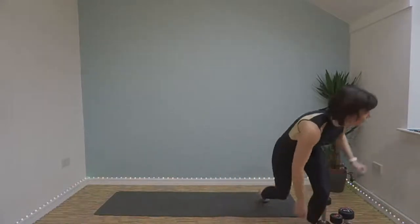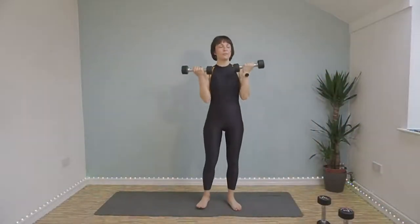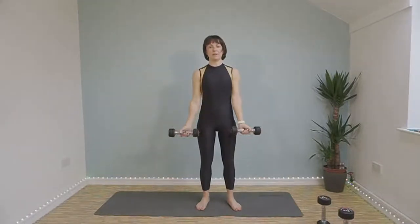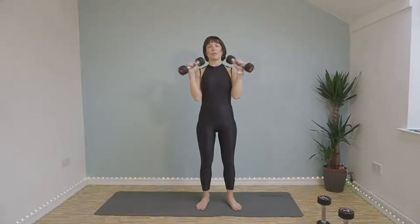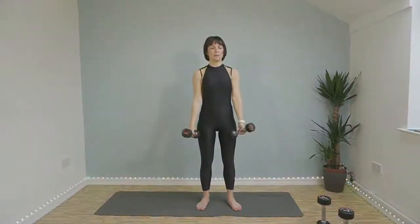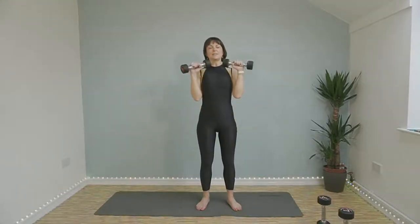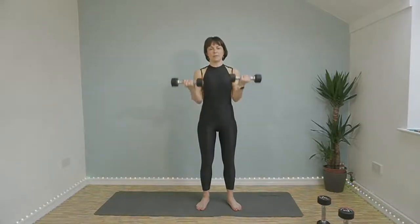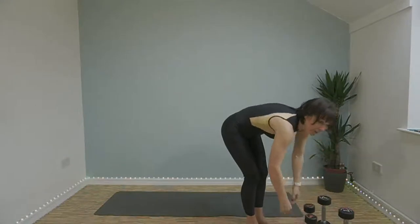Rotation curls now — bicep curls, twist at the top, slowly lower back down. At the top make sure your hands are twisting all the way around so your palms are facing all the way down. You'll feel it working your forearms as well as your biceps and triceps. This is exercise number five of ten. Last ten seconds, well done.